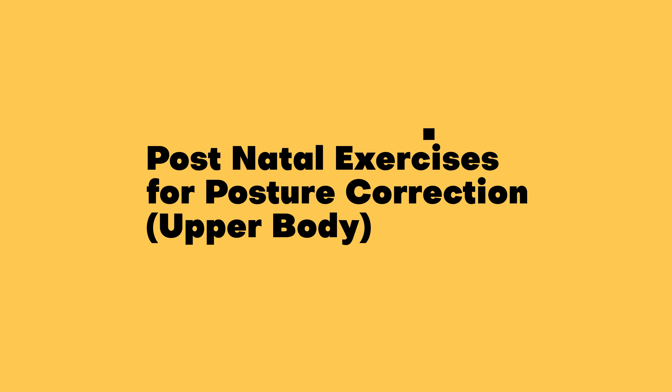Hi, I am Physio Shepa from Healthy Rehab. I am an outpatient physiotherapist. Today I am going to show you some posture correction stretching exercises for the upper body for postpartum mothers. Let's begin.